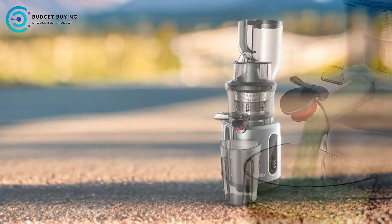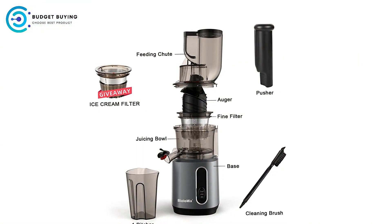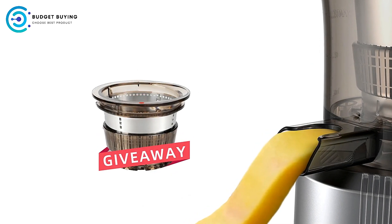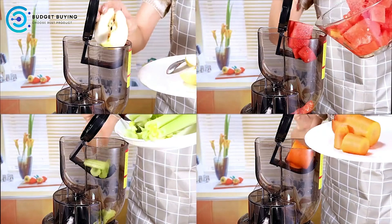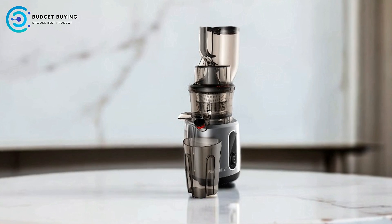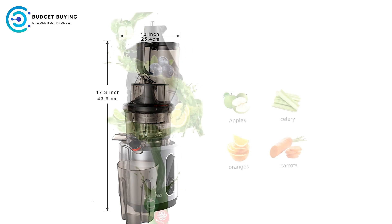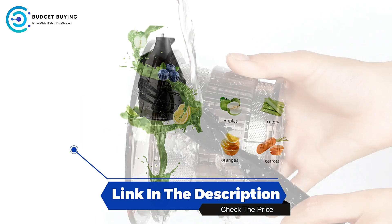Easy to Clean: With fewer parts to disassemble, the Biolomix Juicer is designed for easy cleaning. The simplicity of its construction allows for a quicker cleanup process compared to juicers with multiple components. Cons — Limited Juice Variety: Despite its wide chute, the Biolomix Juicer may not be the best option for juicing leafy greens or herbs, which require specialized mechanisms to extract the most nutrients. Overall, its wide chute, powerful motor, and quiet operation make it an appealing choice for busy lifestyles and a worthy contender in the juicing market.